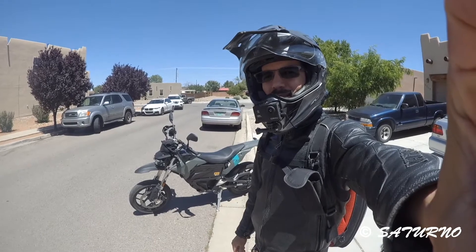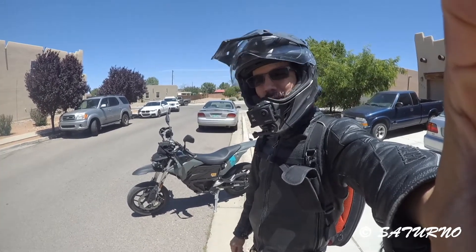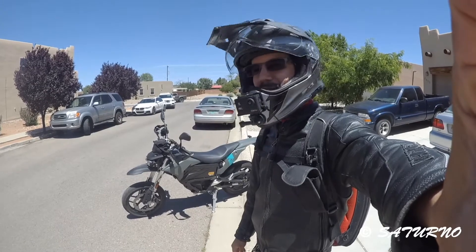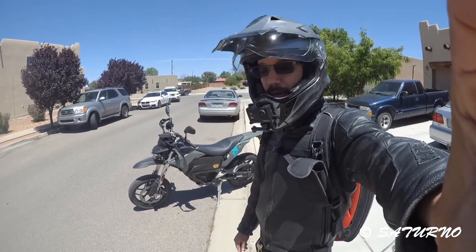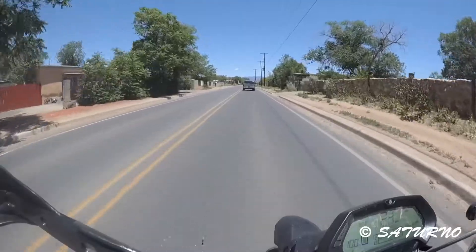Welcome back to Luis TV. Let's get back on the 2020 Zero and do another range test. This time we're gonna test range with summertime temperatures — it's about 70 degrees now. Let's see what the range is on this bike; hopefully it'll be more than what we got when we did this test in the winter.